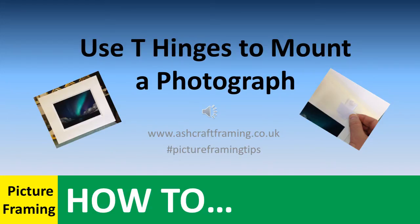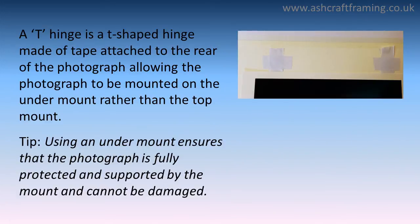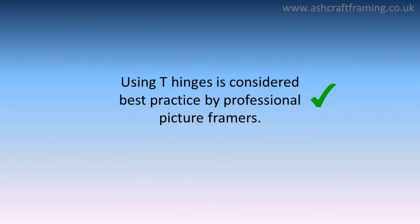This video will show you in simple steps how to correctly use T hinges to mount a photograph in a window mount. A T hinge is a T-shaped hinge made of tape attached to the rear of the photograph, allowing the photograph to be mounted on the undermount rather than the top mount. Using an undermount ensures that the photograph is fully protected and supported by the mount and cannot be damaged. Using T hinges is considered best practice by professional framers.